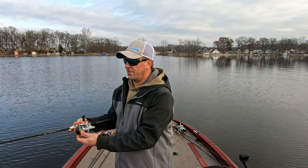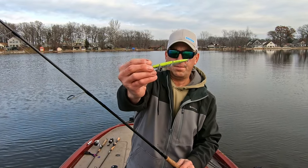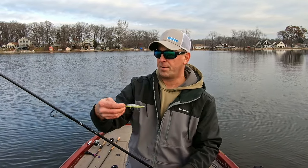Let's move out a little deeper and try the Megabass Vision 110 Jr. Plus One in bone color and see if we can catch something on the jerkbait.